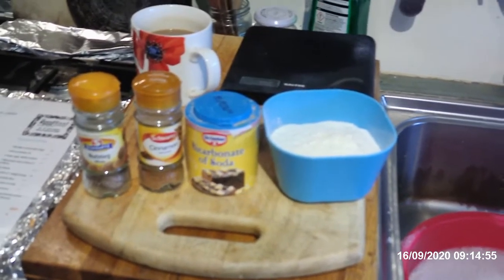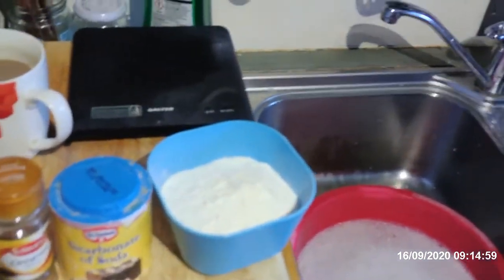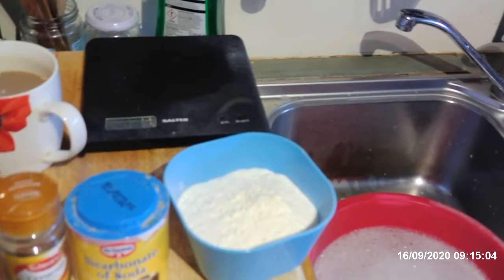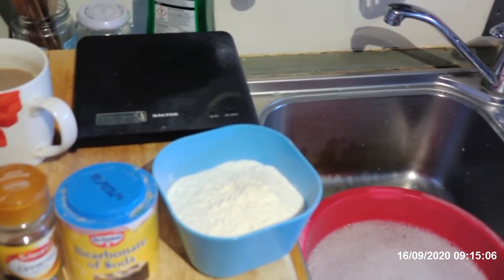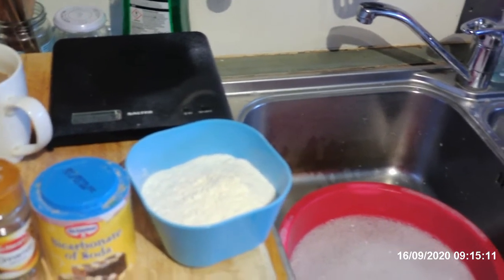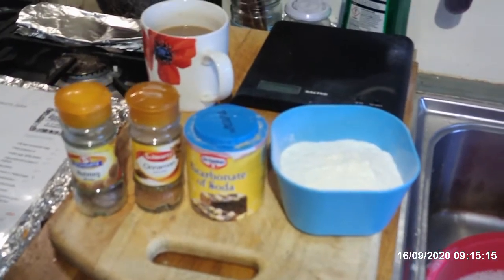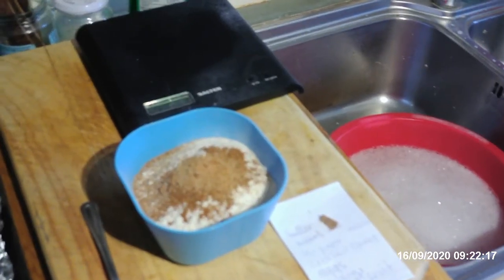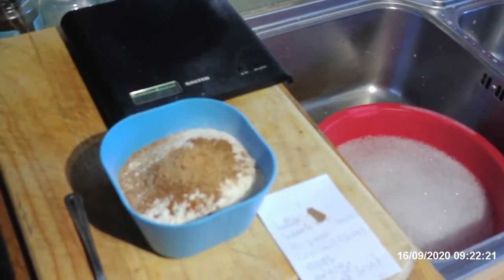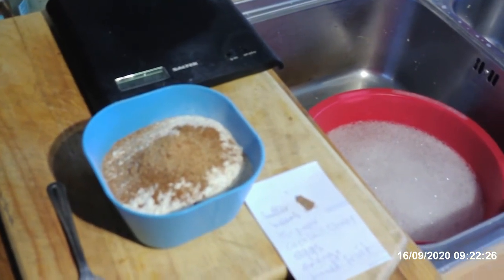And what we've got here is some nutmeg, which we're going to grate. Half a teaspoon of grated nutmeg, 1 teaspoon of ground cinnamon, 1 teaspoon of bicarb of soda and 175 grams of self-raising flour. So that's all going to go in next. Self-raising flour, teaspoon of bicarb, teaspoon of ground cinnamon, half a teaspoon of nutmeg. Ready to go in.